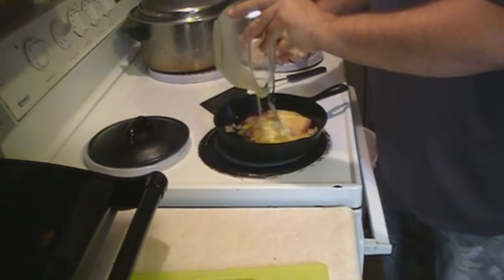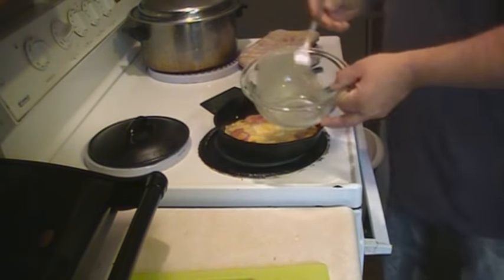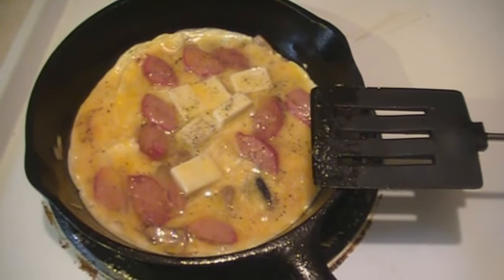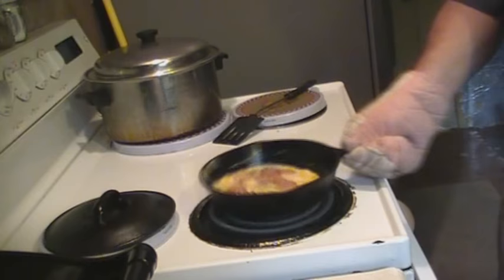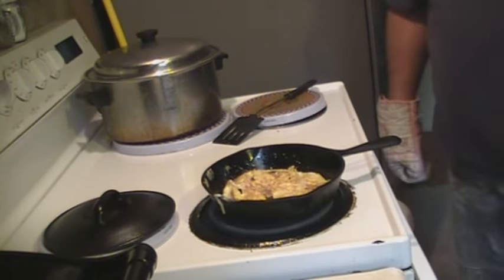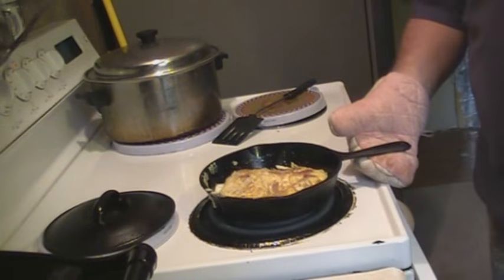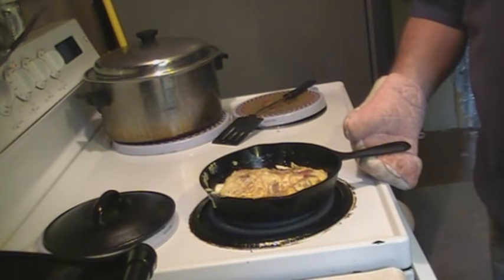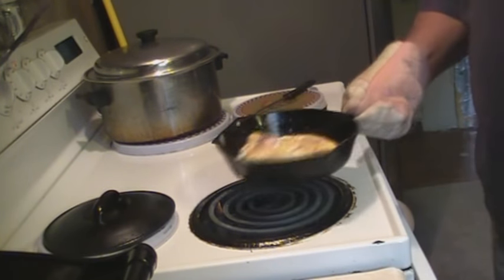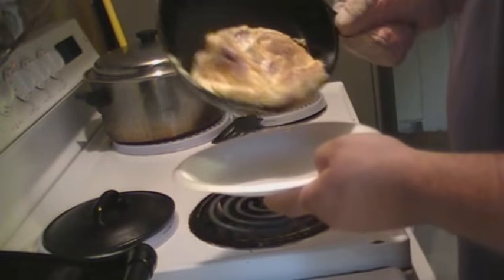Spread that out a little bit all over the pan. Add your egg and cheese. There we go. Give her a flip. Just nice and ready to flip again — give her back. Check it out, make sure it's done. Go ahead and plate it.